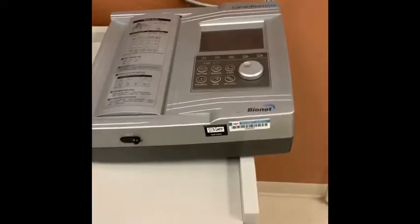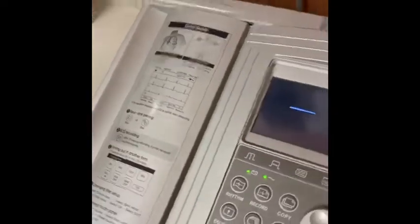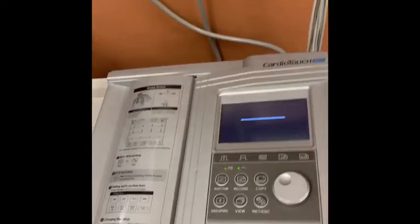So the first thing we're going to do is go over the EKG machine itself. Here is our EKG machine. We're going to turn it on from the back and then as we turn it on it's going to go ahead and give us a whole bunch of readings.